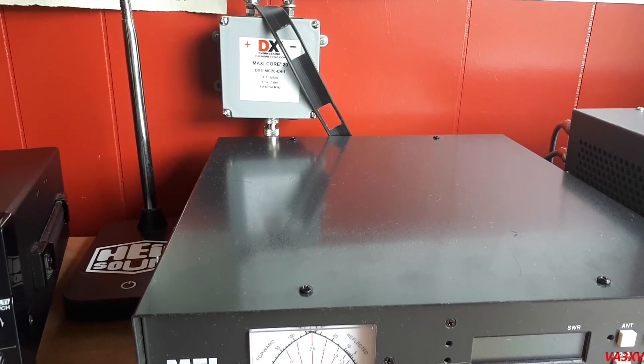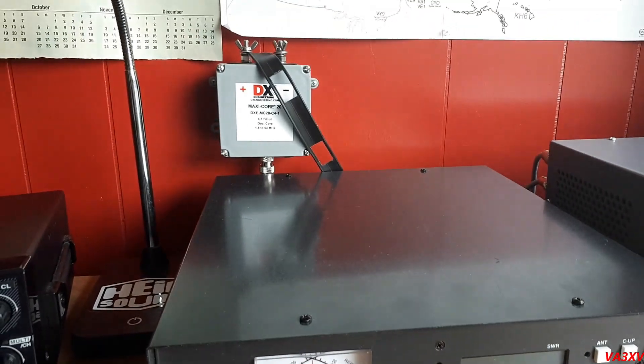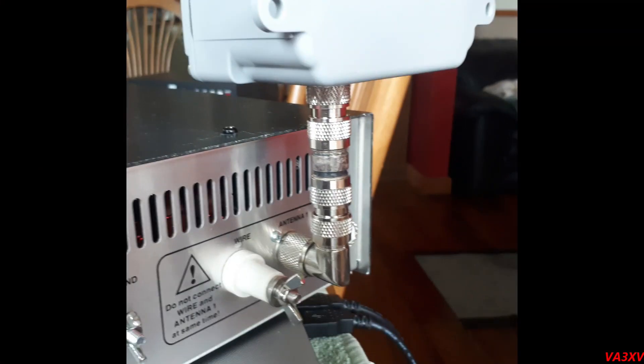I'll show you that right now. As you can see, I have a 90-degree adapter right over the back of the tuner. I have two male UHF connectors with a barrel connector in between — this connects the balun. I could have just used the 90-degree and connected the balun, but I needed the extra height to clear the tuner. The idea here is to keep it as short as possible; it is more efficient in my opinion.